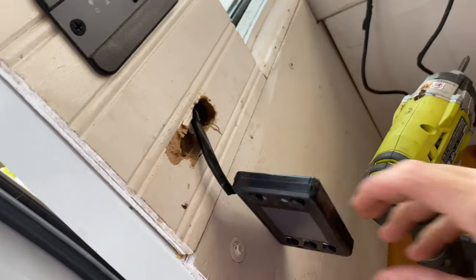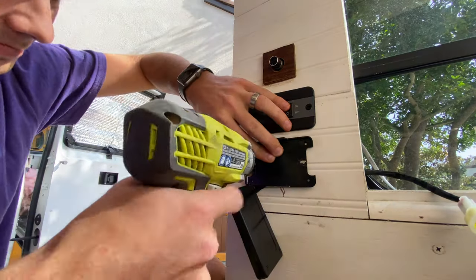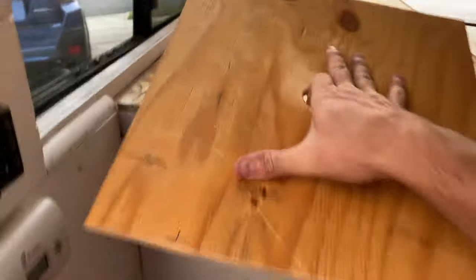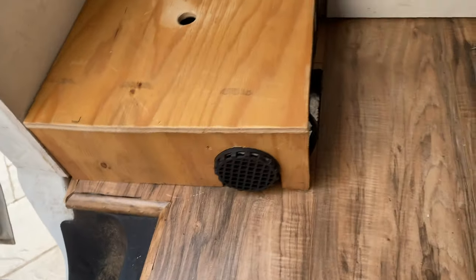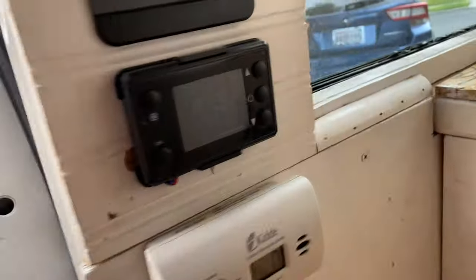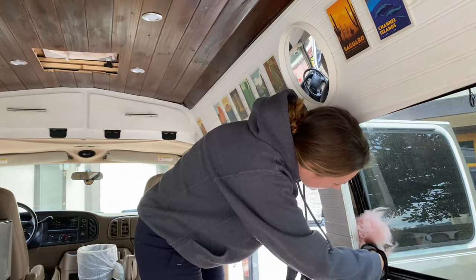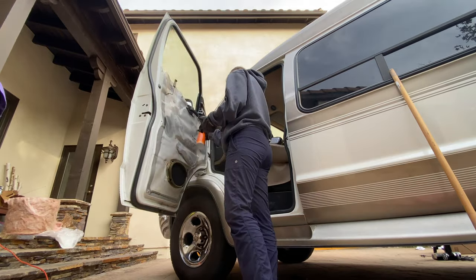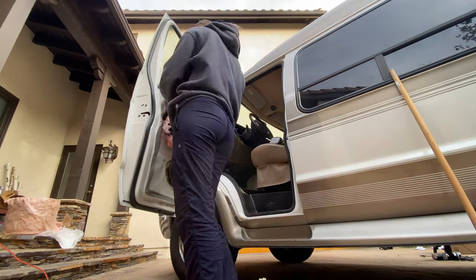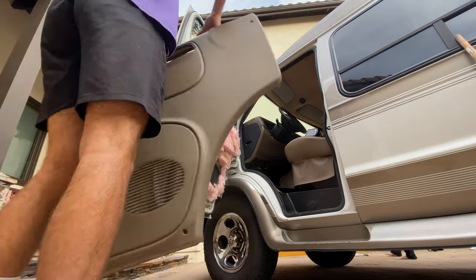I'm in the middle of mounting the display, so I just drilled a hole in the wall for this cord to go through, and it has this back plate that I'm gonna use to mount it. What are you doing? Putting fluffy stuff everywhere — everywhere! Cotton candy!